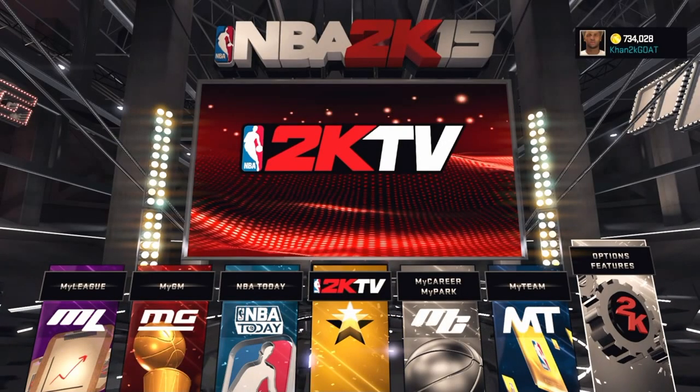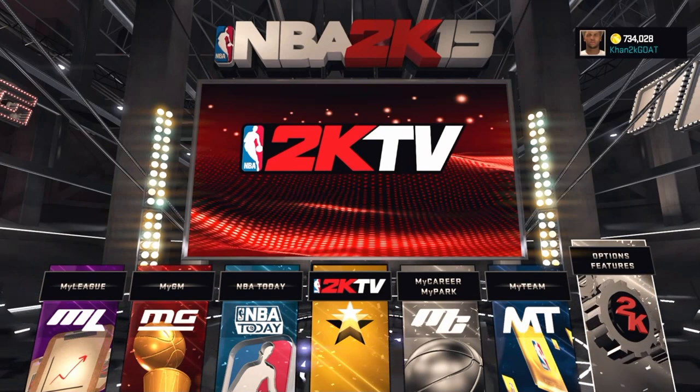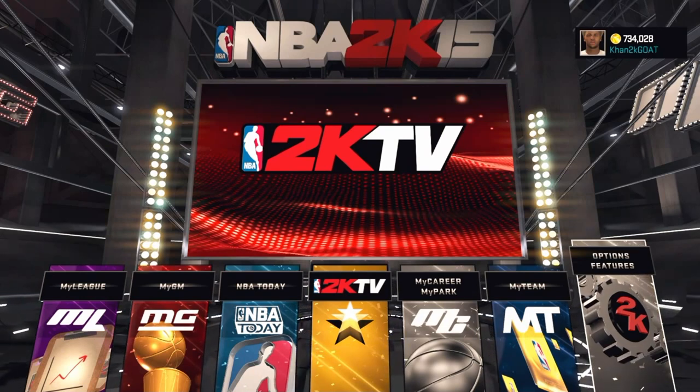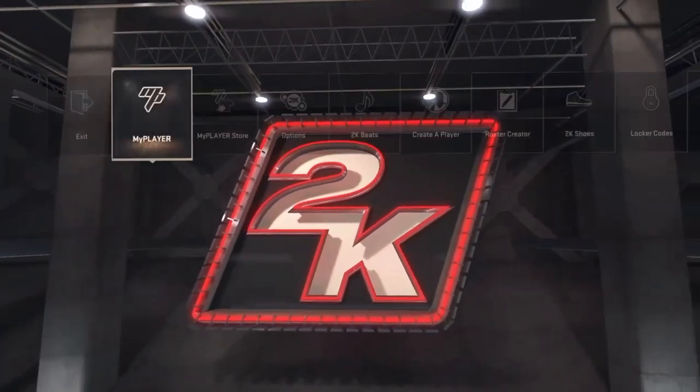You already know who it is, it's your boy coming at you with a new YouTube video. I found out how to make slippers — or sandals, whatever you want to call it — and this looks dope as hell, so let's get to it.